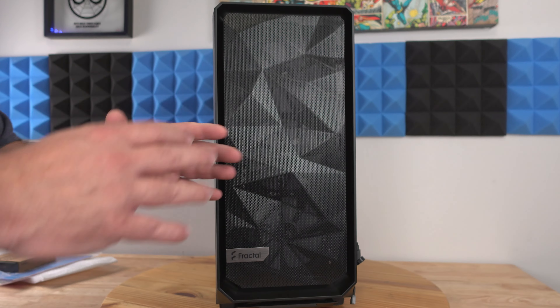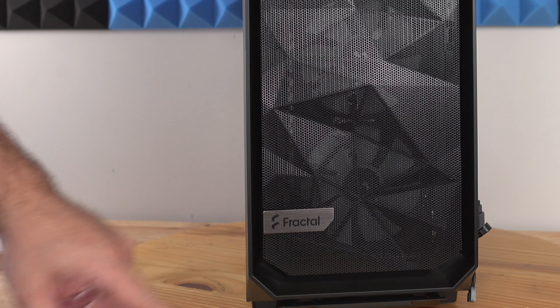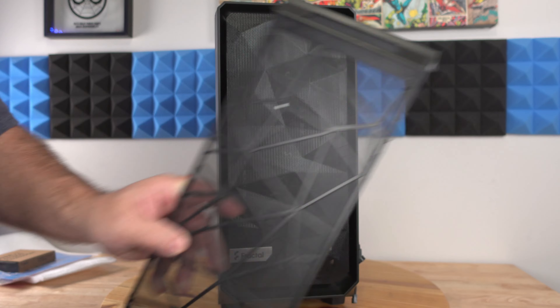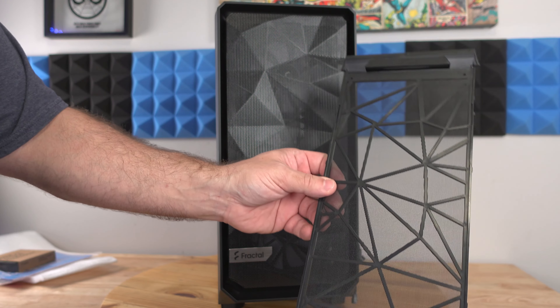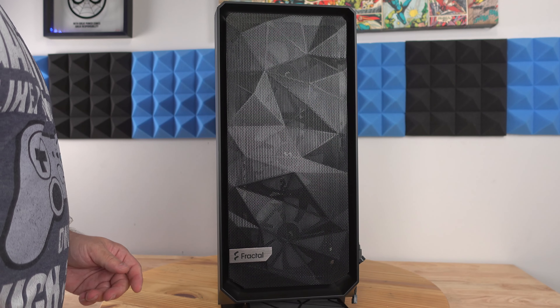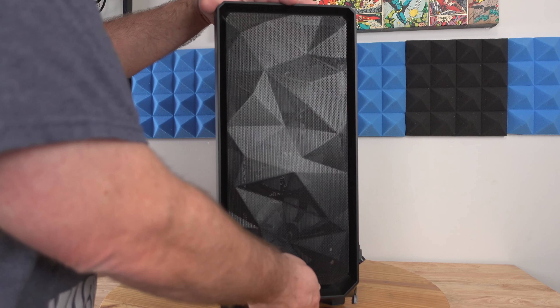Coming along the front of the case, it's a very well-known Fractal design — a little odd the way it captures the lighting at different angles, but it's their normal design. We can see the Fractal logo right over here. We can also remove that bottom filter — it comes all the way from the front of the case to the rear. It's easily washable: just put it under a sink, run some water over it, let it dry, and slide it back in.